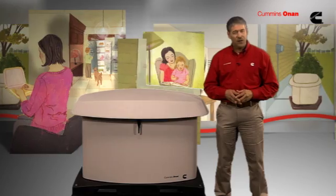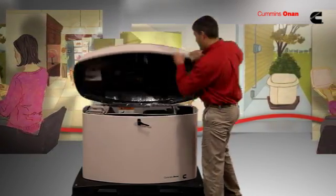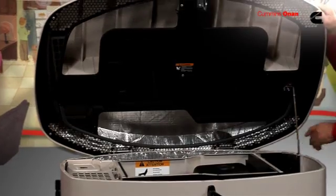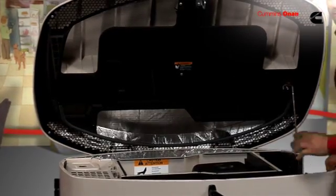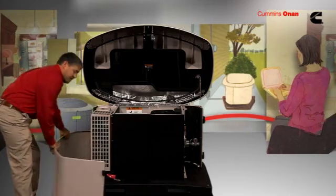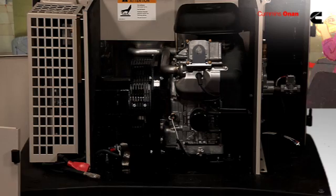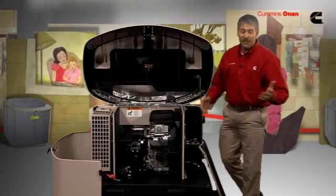This is a Cummins Onan air-cooled standby generator. It runs on either liquid propane or natural gas. As we look at the working parts of the generator, you'll recognize many of them from your car engine and even your lawnmower. There's an engine, an alternator, an air filter, an oil filter, and even a dipstick.